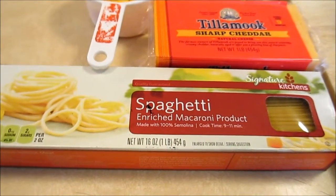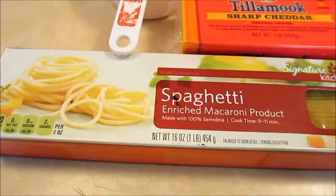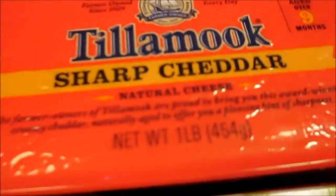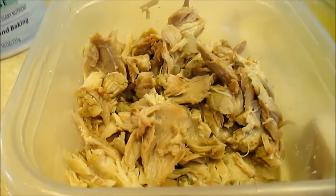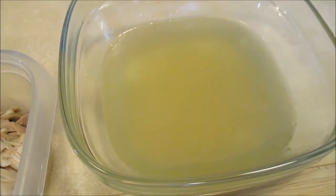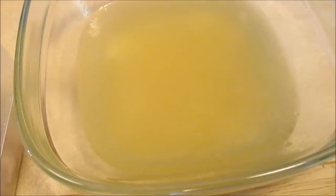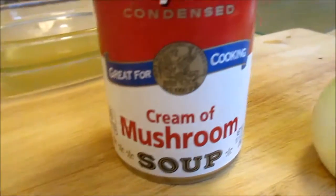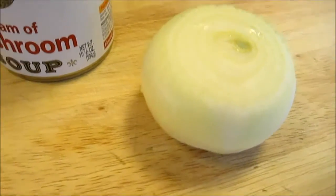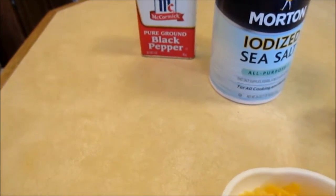Hello everybody, today I am going to make spaghetti in white sauce. I got spaghetti right here, grated cheese roughly about one cup — the cheese is from this — shredded cooked chicken roughly about one cup, chicken broth that's homemade from the chicken I boiled, cream of mushroom soup by Campbell's, one small onion, iodized salt, and ground black pepper. I cooked the spaghetti